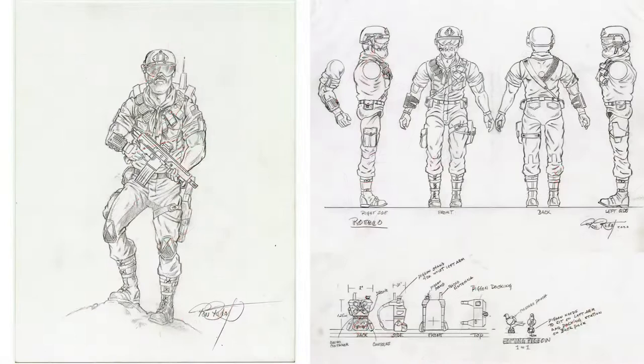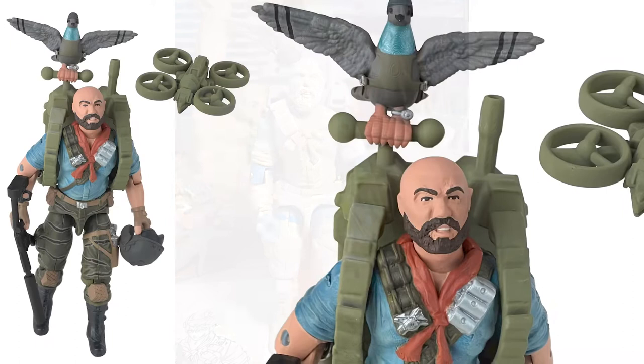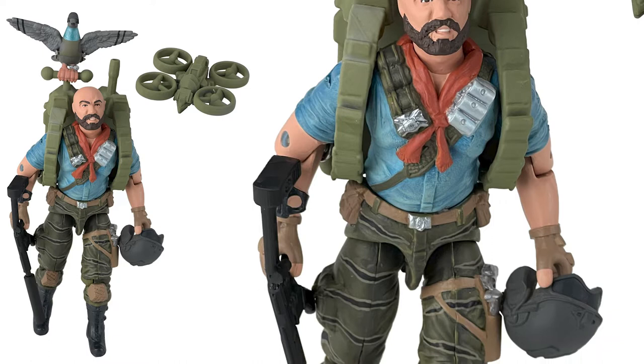We got the old band back together to create one all-new action figure — from ideation sketches, to polished line art, to engineering turnarounds and accessory drawings, to presentation art, to package art, to 3D modeling and printing, even figure sculpting. Ladies and gentlemen, I present Ritello and his carrier pigeon Homer, the first 3.75-inch O-ring action figure by the original G.I. Joe, a real American hero creative team in over 30 years.